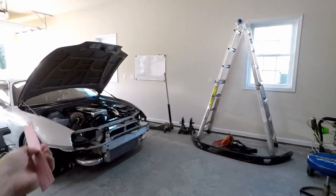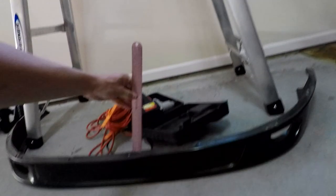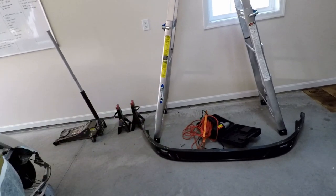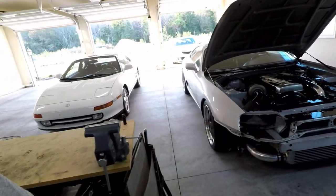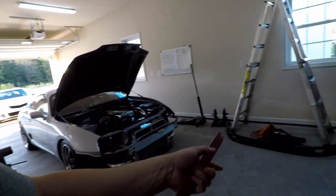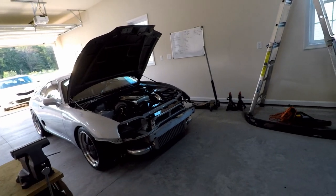Some people were saying the lip isn't that big — well, I measured it and it's about four inches tall. A stock lip in the center is about an inch, so it's three inches lower than stock. With the car already being lowered — and this is a real sports car, not a Honda Civic, so it already sits low — putting a lip on that drops another three inches means it's about three to three-and-a-half inches from the ground. That's just insane.